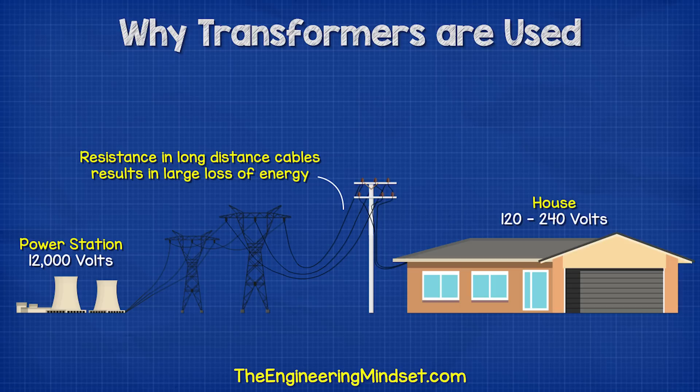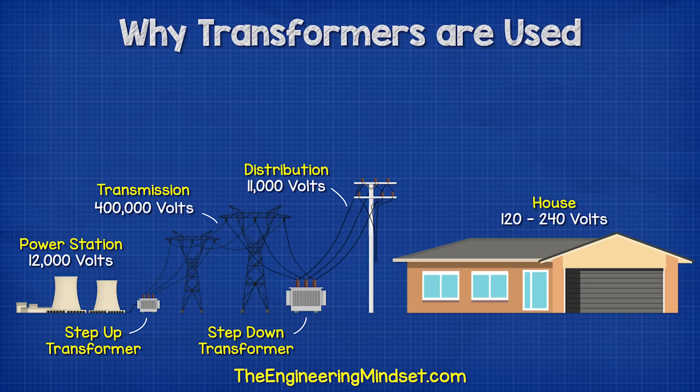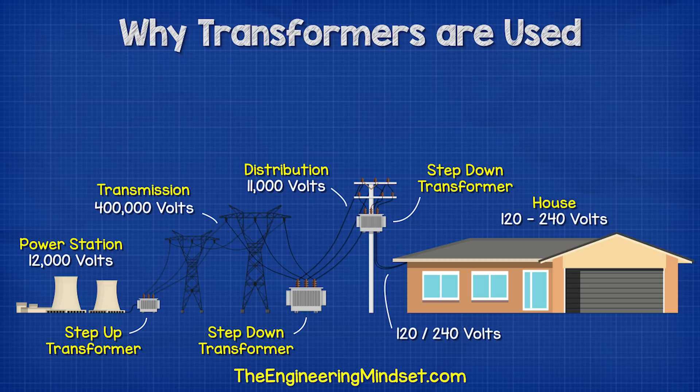So instead, we use a step-up transformer to increase the voltage to around maybe 400,000 volts. Then as we reach the town, we use a step-down transformer to reduce this back to around 11,000 volts for local distribution, and then we reduce it again down to around 240 volts for our homes.